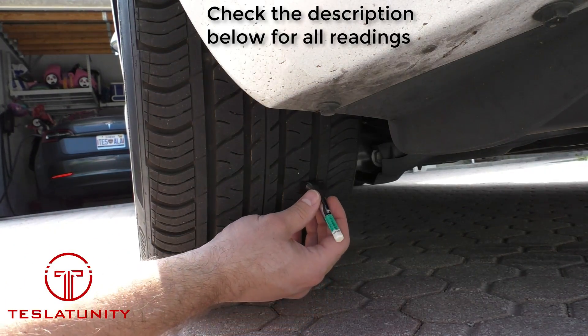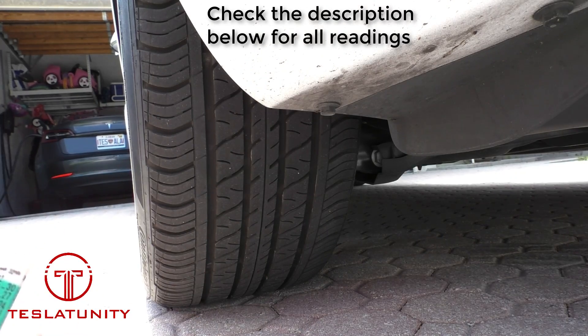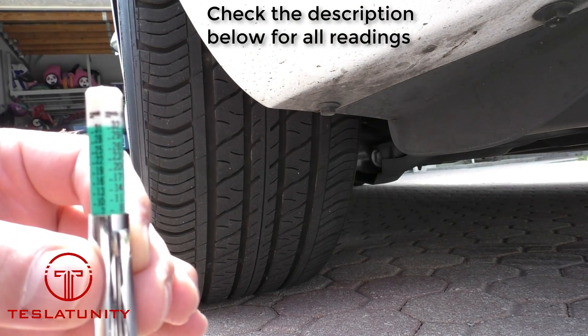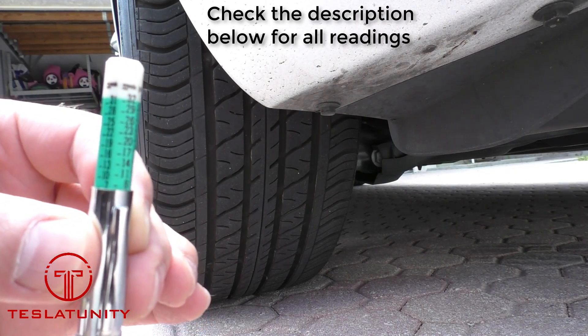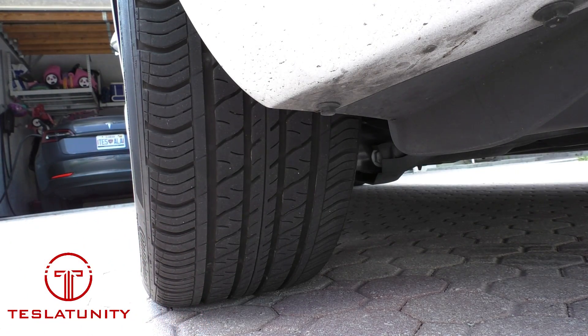We'll do this again on the inside part of the tire. Take it back, rotate around, get a good look at it — and again, we're at 7/32nds. That tells me these tires are in really good shape. I'm going to measure all the way around to see where we're at.